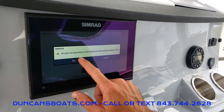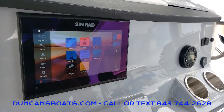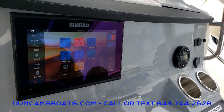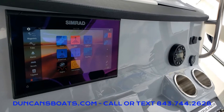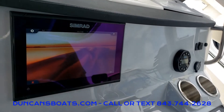Getting into the screen, this is our main screen and Simrad has it set up similar to your smartphone with a bunch of icons. I'm going to show you the main stuff that we like to use and where you'll typically spend most of your time.